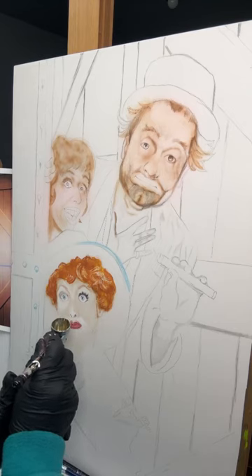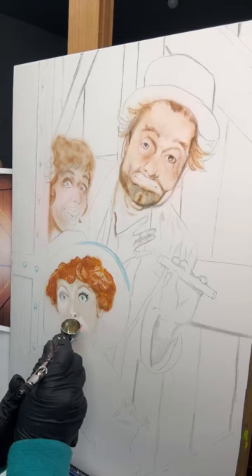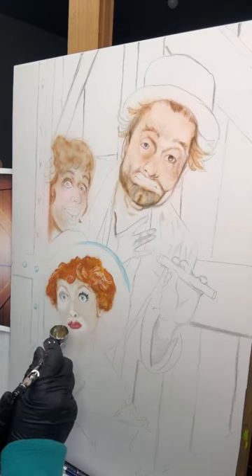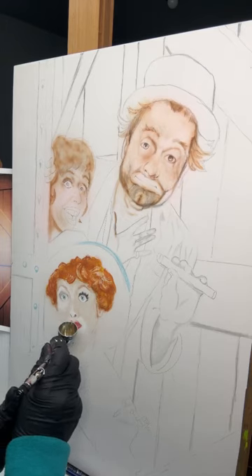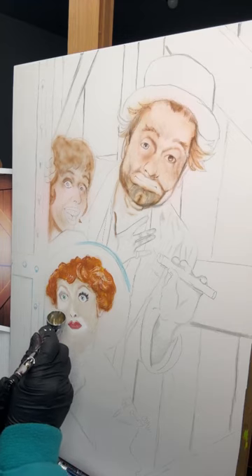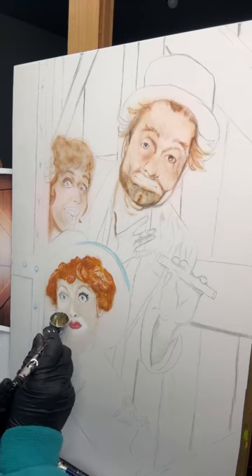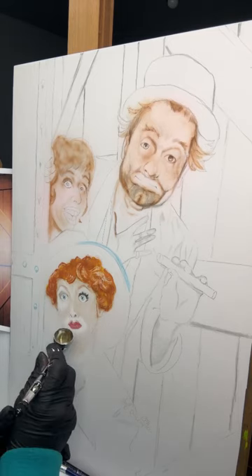I'm not as organized as a lot of artists are — I just come in and start painting. Some artists have everything laid out, put in order, planned out how they're going to start. That's not me. I just come in and start painting, and then before I know it — oops, turn on the video. It's all new to me.